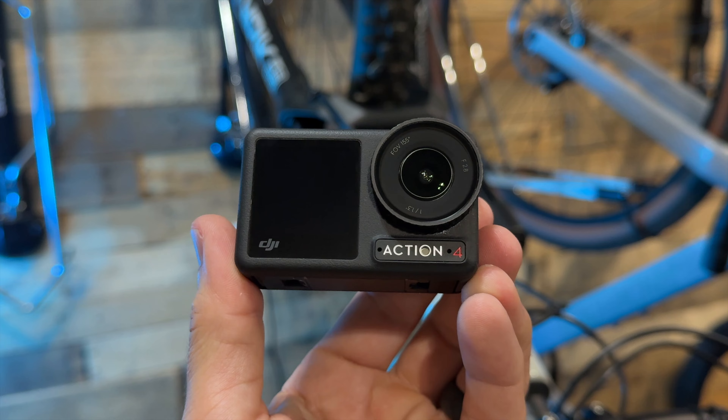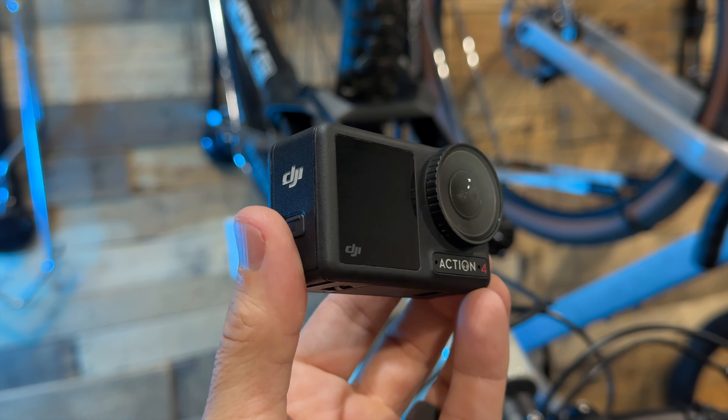Over the years I've tried really hard to get good quality POV footage when I'm out mountain biking. I've used everything from the original GoPro Hero all the way up to the GoPro Hero 12. I recently switched over to the DJI Osimo Action 4.